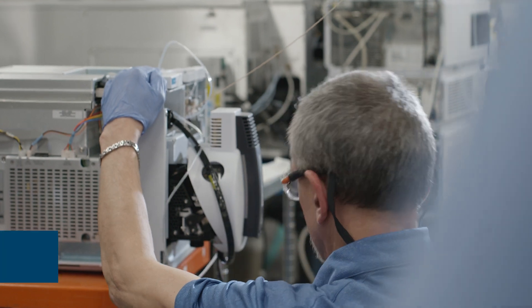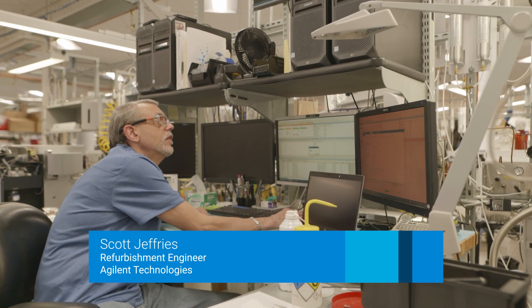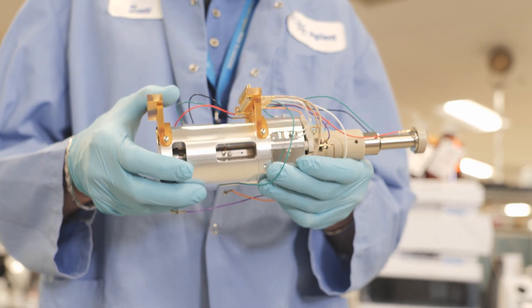My name is Scott Jeffries and I am a remote engineer at Agilent Technologies. I've been working here for Agilent for 16 years. I am a LCMS triple-quad technician. I work strictly on the triple-quad instrumentation.